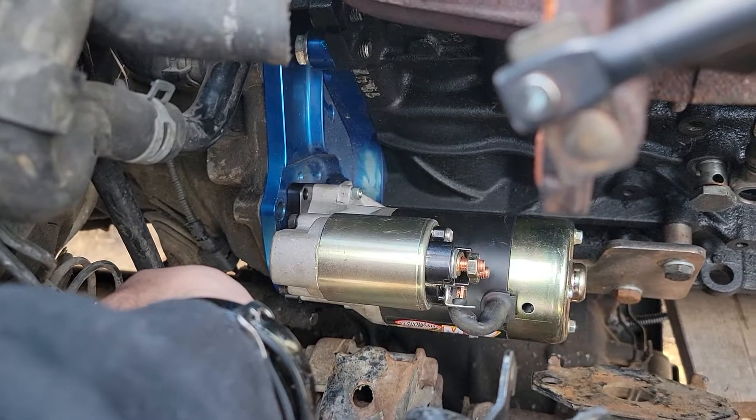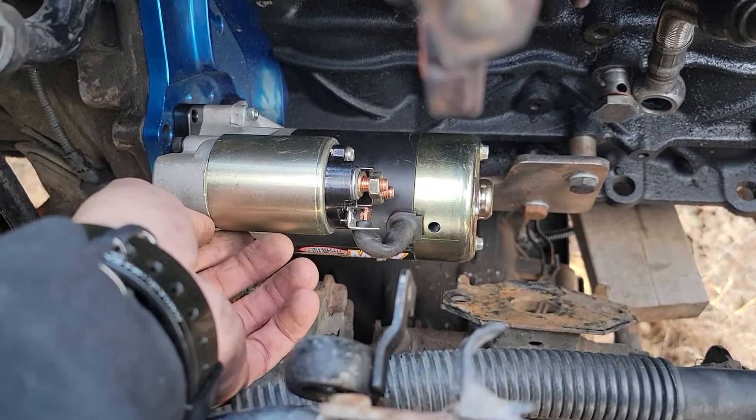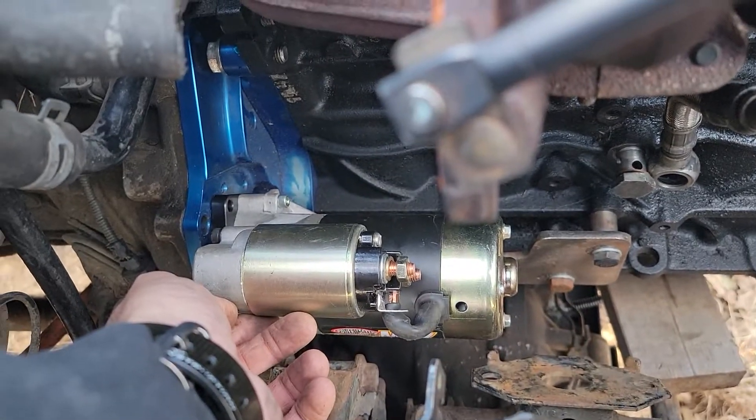So this starter is made to mount with this pointing down. I'm just trying to figure out how did y'all remedy that — did you get a different starter, did you just kind of make do with one hole here, or am I missing the whole point? Help me out guys.